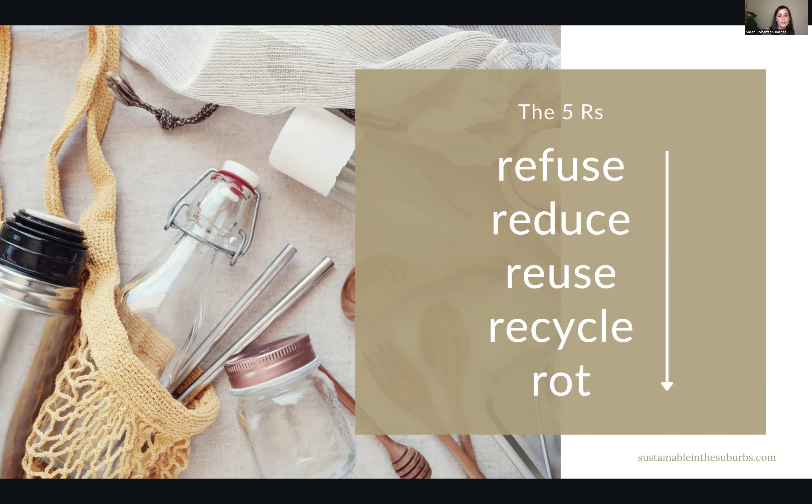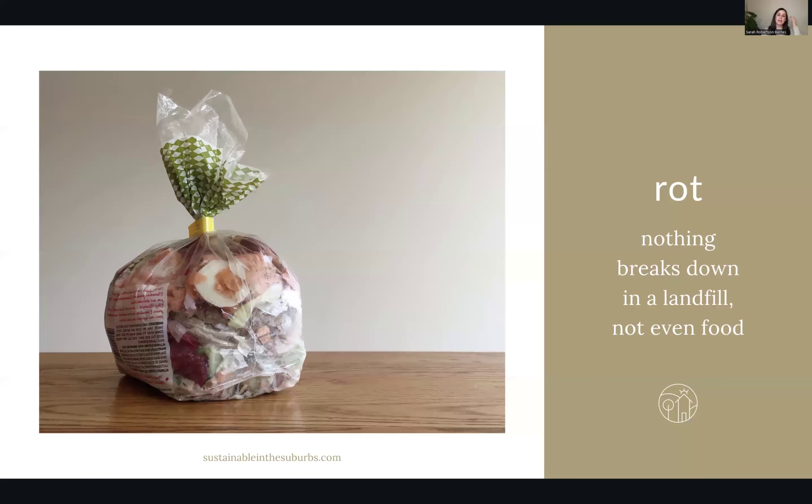And the last one — rot — is what we're going to be talking about today. The reason I want to talk about food waste to everyone all the time is that nothing breaks down in a landfill, not even food. And we'll talk about why in a moment.